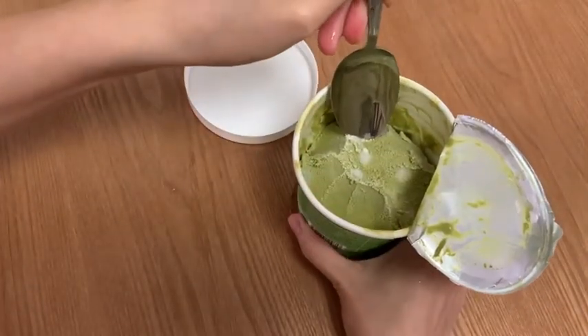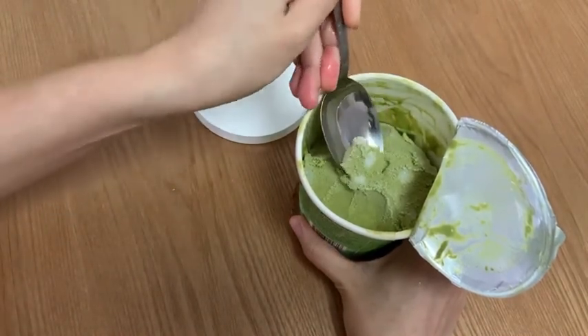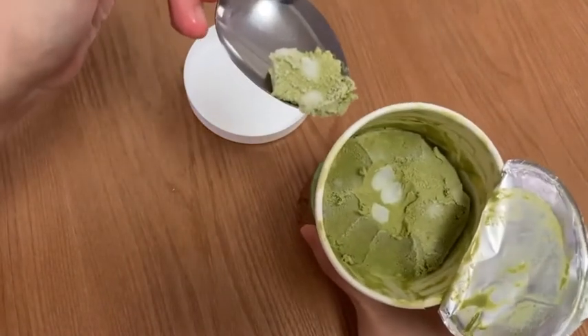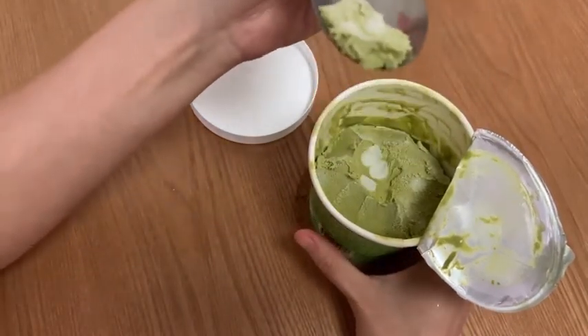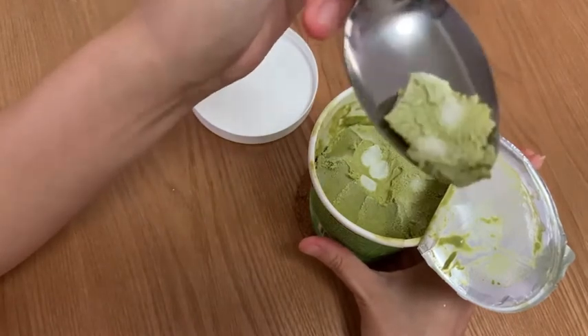So now I'm going to demonstrate to you what are the mochi balls. The mochi balls are generously placed throughout the whole ice cream. They are cut into very tiny mochi ball pieces, as you can see here. You can easily slice through them with a spoon. And they don't really have a chewy texture — they just disintegrate in your mouth. So without further ado, we're going to try this out.